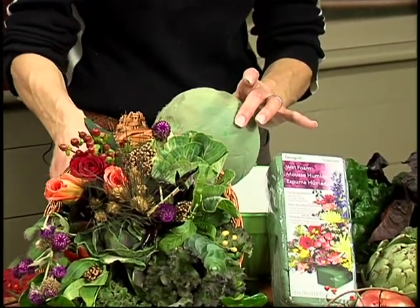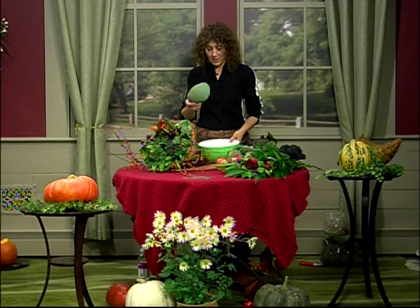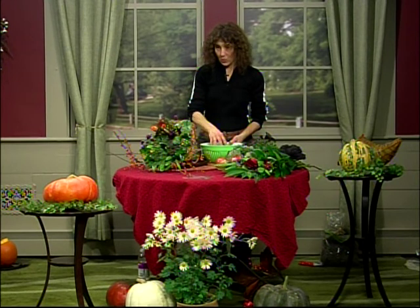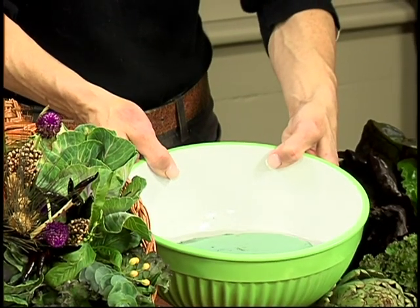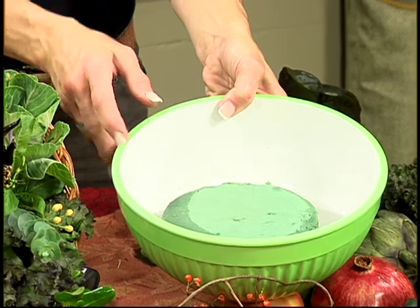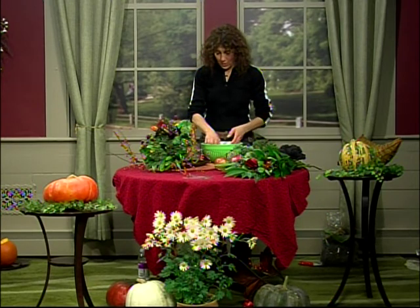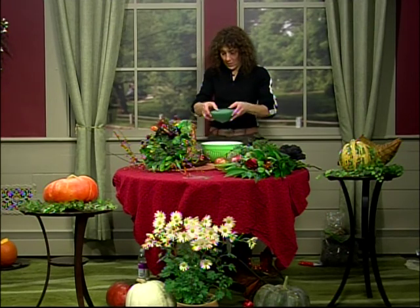What you do with this is real easy. You just take a bowl of water and let the foam sit there for about one to two minutes — it's already starting to sink into the bowl. It basically absorbs the water very quickly. You want to let it do it naturally so it doesn't develop air bubbles. If there are air bubbles and a stem goes into one, the plant material is not going to survive. It only takes about two minutes to totally saturate it with water. Once that's done, it won't even really drip much — it essentially holds all the water right inside. This is a good volume of water.